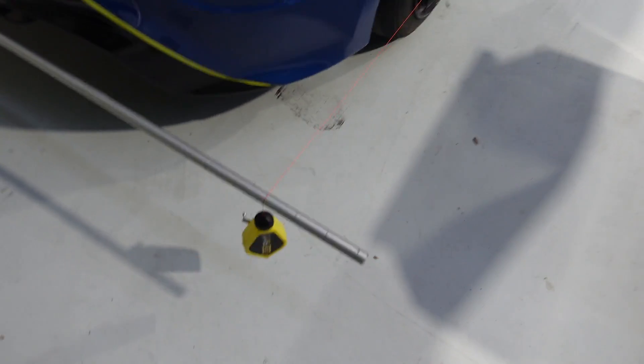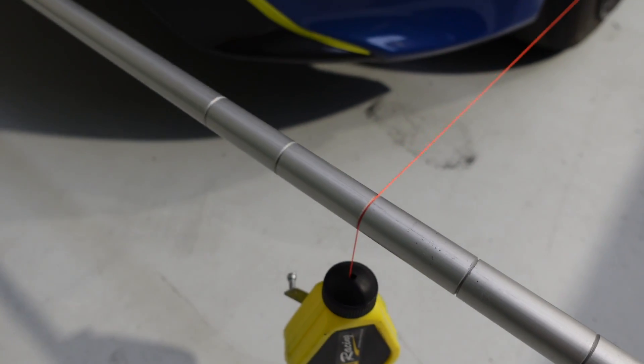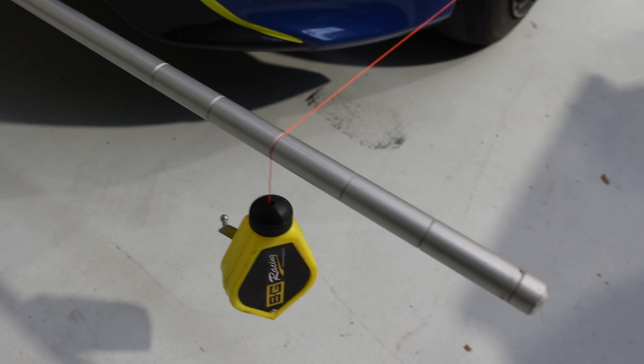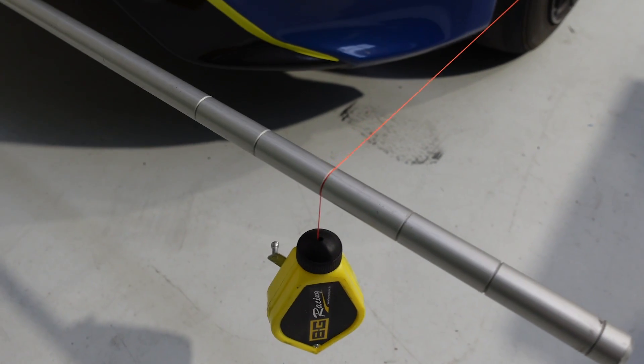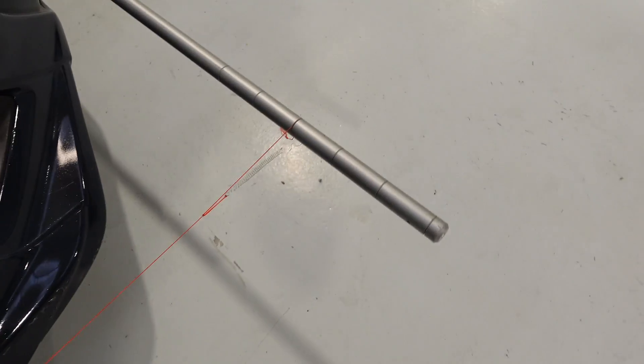These frames are designed simply to hold these alloy bars. The alloy bars have grooves machined into each end, and we thread this string — a nice bright orange one — through those grooves. We want to make sure that at the front and at the rear we've got the string in exactly the same grooves, so that the strings either side of the car are parallel to the centre line of the car. That's the key — we want a box around the car.